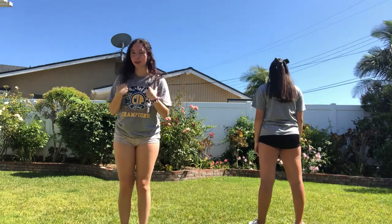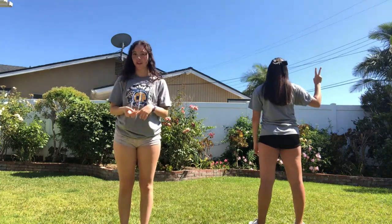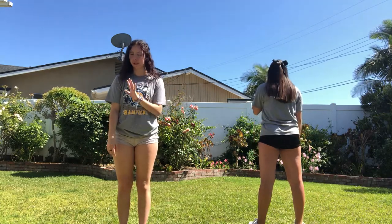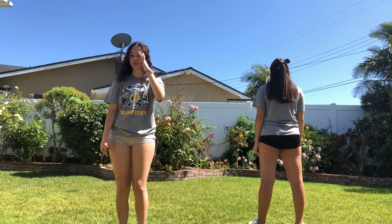So this cheer has ripples. I'm going to be doing the ripple that you do if you're in the first or the third line, and Nat will be doing the ripple if you're in the second line. The ripple is super easy to switch, so do whichever one you want, and it'll change when you get in your lineup.